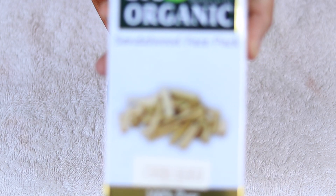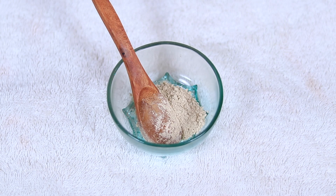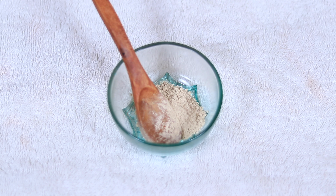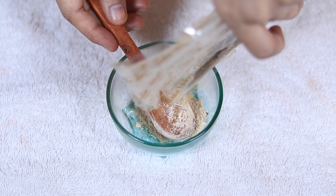Next is Sandalwood Powder. This is also organic. I will put the link in the description box. You can see the ratio. I have one spoon of Multani Mitti and one spoon of Sandalwood Powder. I am using one spoon of each.